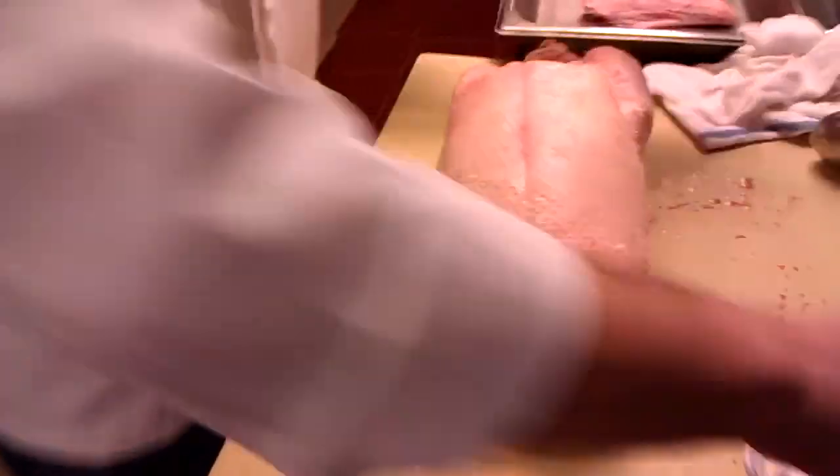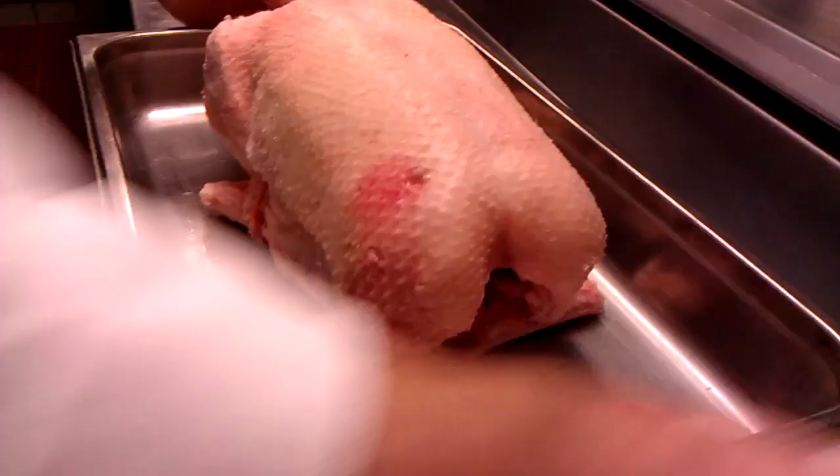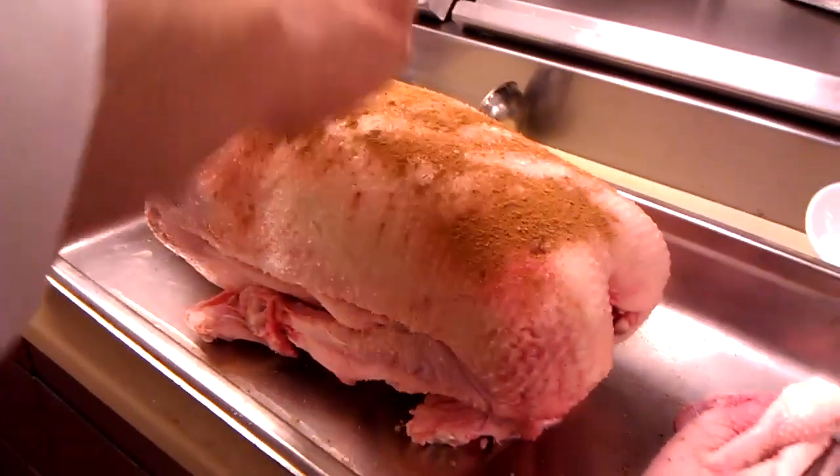Then we're going to salt it again, a little more salt on there. If you're a little wary on salt, the first salting is fine. We're going to put this onto our little rack here, and take the rest of the Christmas spices and spread them around the whole bird.